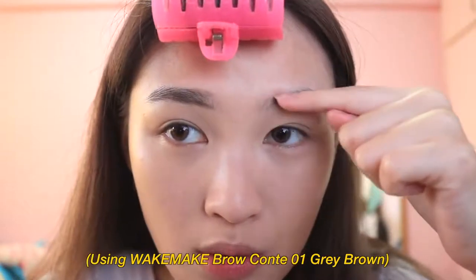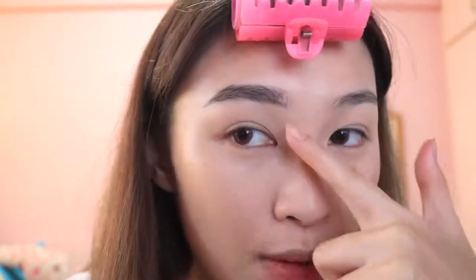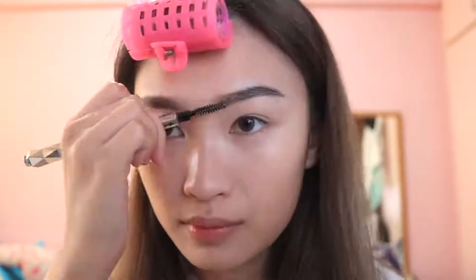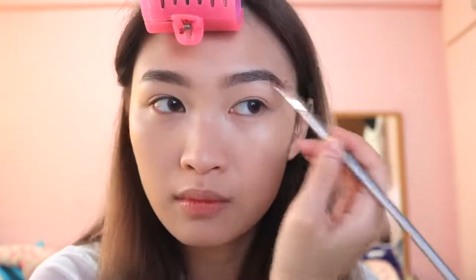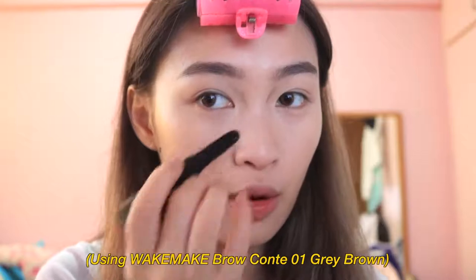I fill up the brows straighter than my natural shape, which tends to go downward. A little goes a long way because this product is quite pigmented. Once you're done filling in, use a spoolie brush to blend out — it's really super quick, so if you're in a rush this product is the best. To make brows look more precise, use an angled brow brush to touch lightly and fill up the spaces you want. With this same product, I'll also be contouring my nose, then blending it out with my fingers.